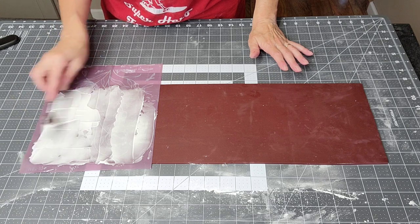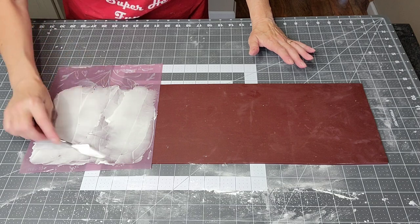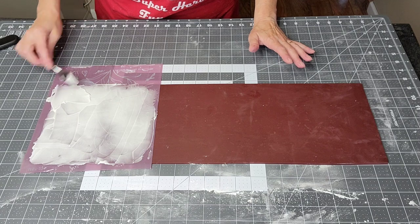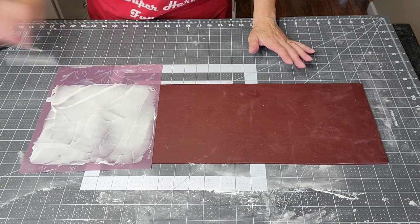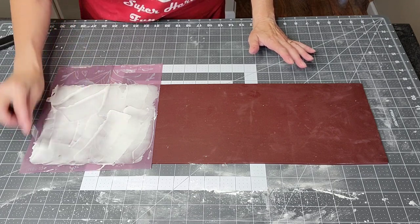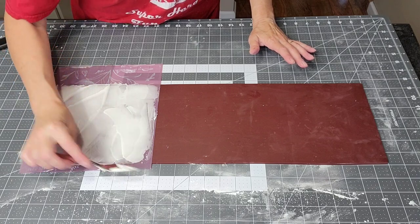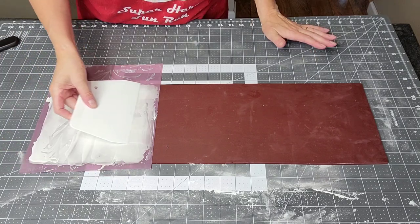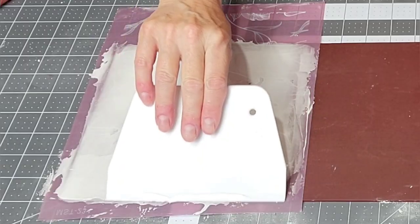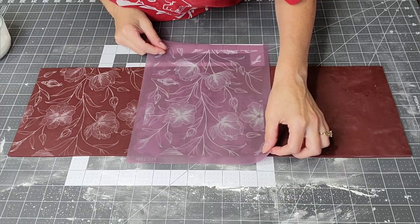I put this on a rolled out piece of fondant about an eighth of an inch thick, cut to the height and circumference of my cake, because this is going to wrap around as a panel. You don't have to overload the stencil because the icing only goes through the small holes. That's what I love about the mesh stencil — you don't have to worry as much about bleeding through, they're a little more foolproof.